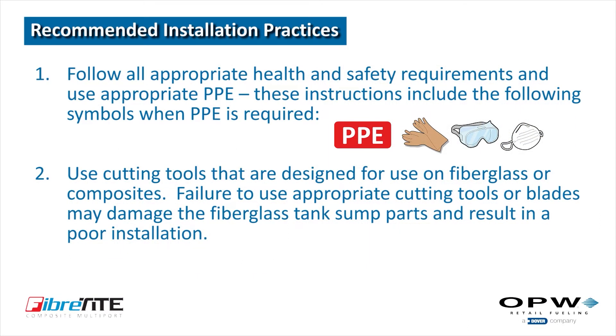Follow all appropriate health and safety requirements and use appropriate personal protective equipment or PPE. The instructions include these symbols when PPE is required. Use cutting tools that are designed for use on fiberglass or composites. Failure to use appropriate cutting tools or blades may damage the fiberglass tank sump parts and result in a poor installation.